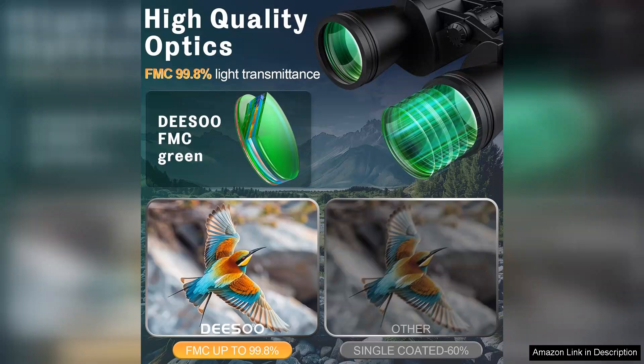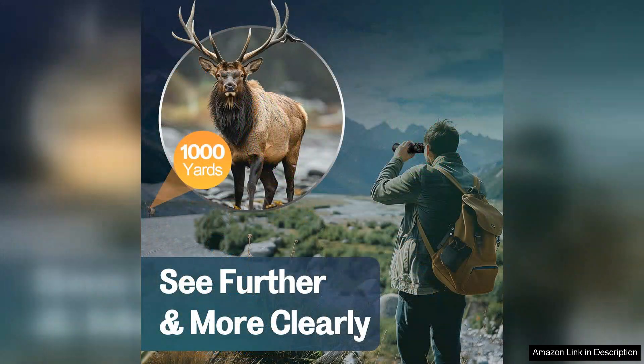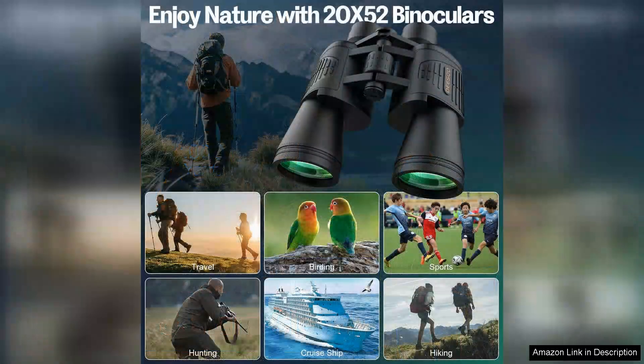One of the standout features is the HD optical system, which delivers sharp, vibrant images with excellent colour fidelity. I was particularly impressed with how well they performed in low light conditions, making them ideal for dawn or dusk observations. The large field of view is another highlight, allowing me to track moving objects effortlessly.